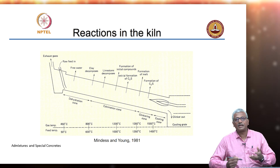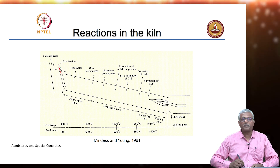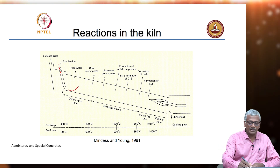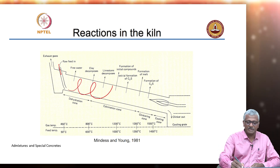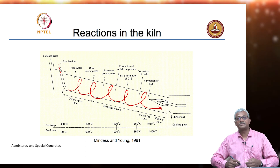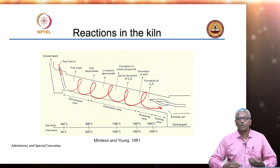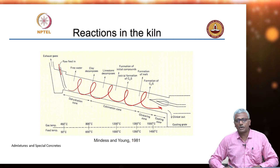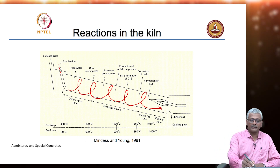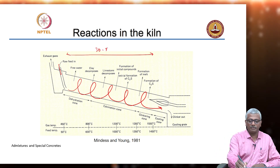Just to give you some basic idea about what happens in the kiln: the raw feed comes in at the top end of the kiln and basically just goes by gravity to the other side. So there is a slow process by which the material comes in and goes out at the other end. Mind you, this entire kiln can be as long as 30 to 50 meters.